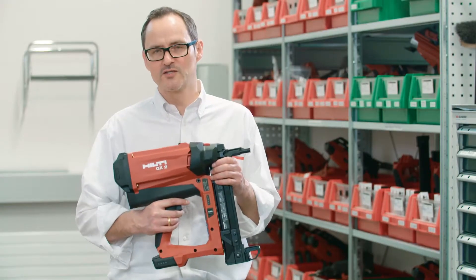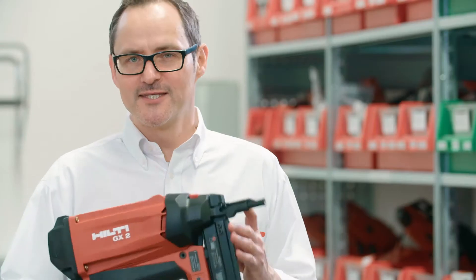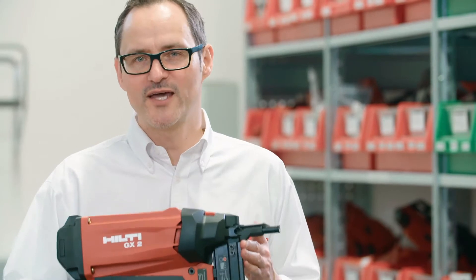The GX2 is our offer for customers who do like to go fast. It has the best battery in the market. This is the GX2 — packed with performance.